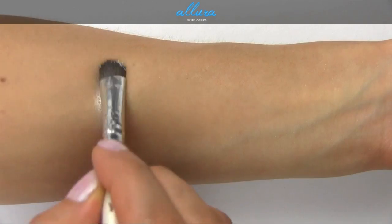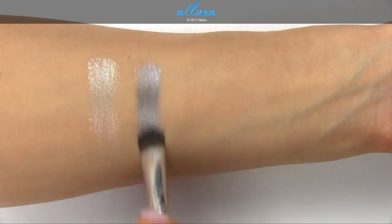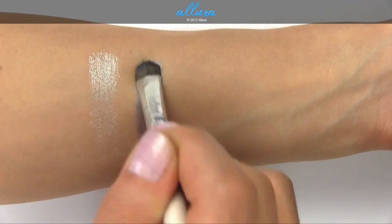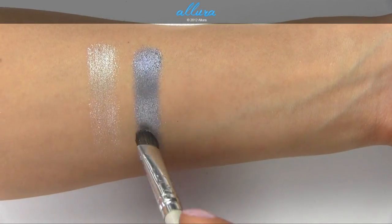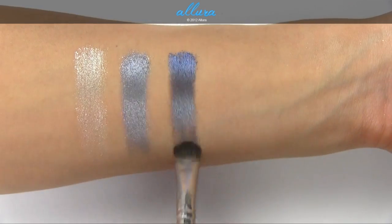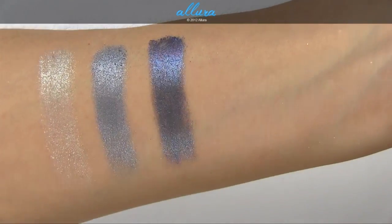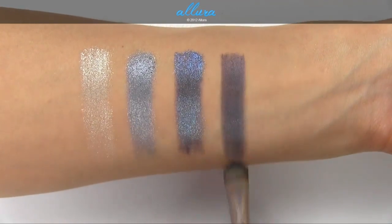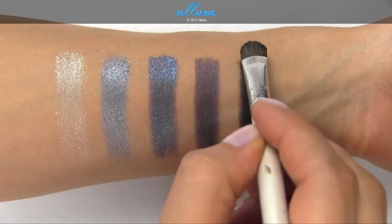Applying with a damp brush, you get a smoother metallic finish and a deeper silver color. Sometimes a smoother finish also means it's a little more streaky, so you have to work in shorter strokes and layer — applying a second coat to get a nicer finish. The shades without metallic flakes actually work pretty well under a damp brush without being too patchy or streaky.